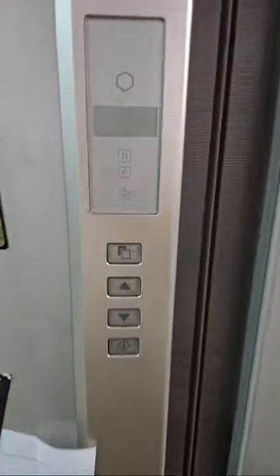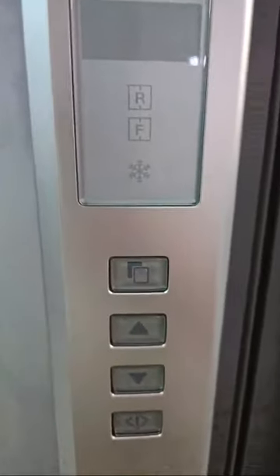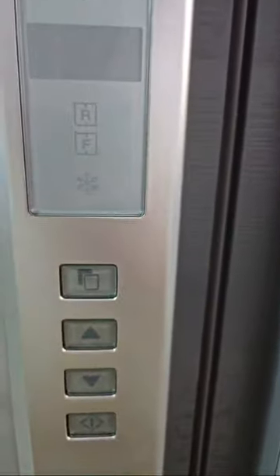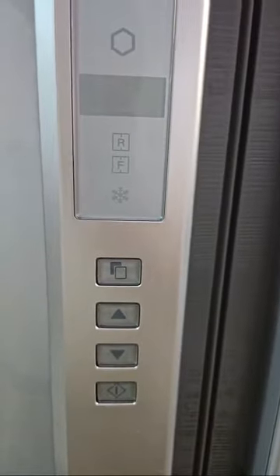How to do the Sharp fridge for Sabbath, Shabbat, Shabbos — for one day Yom Tov, and then there's also the two-day Yom Tov mode.